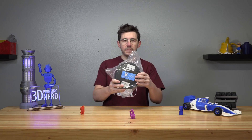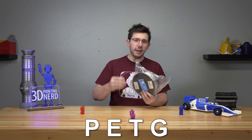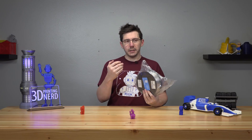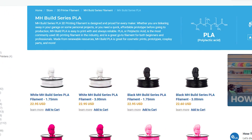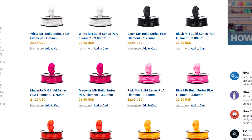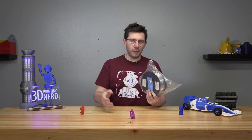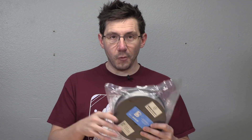For filaments, I've got this stuff — the Matterhackers Build Series filaments. I have some PETG and some PLA. They sent it over because it's their same filaments they've had forever, their non-pro series, but they've priced it more competitively and they still provide their same free shipping and support. Really exciting. And I thought, what better way to put this filament to the test than by printing some spaceships. Plus it's got a cool logo. Good job, Matterhackers.